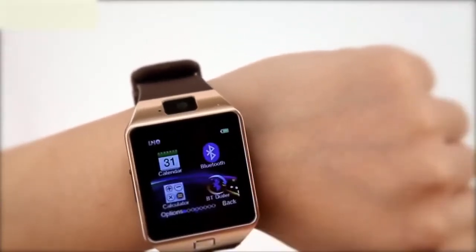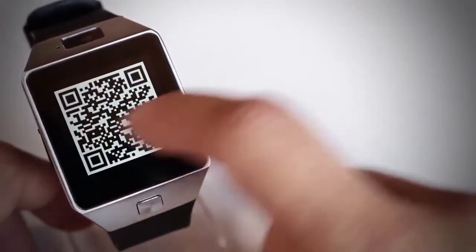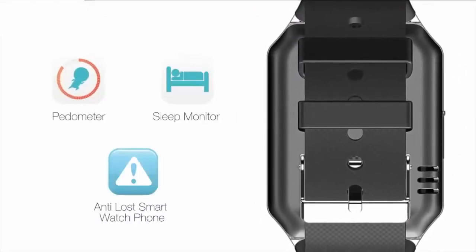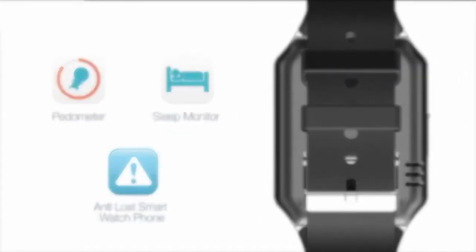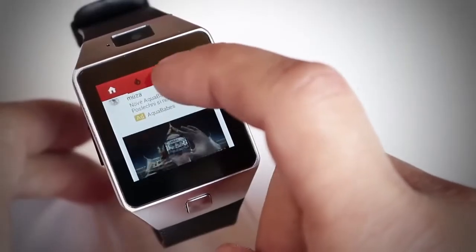As for functionality, you can read emails, get texts, receive notifications of incoming calls, and get calendar updates. Other than that, it's a basic activity tracker and sleep monitor. The number of steps, kilometers, calories, and activity minutes can be recorded in detail and synchronized with the app.